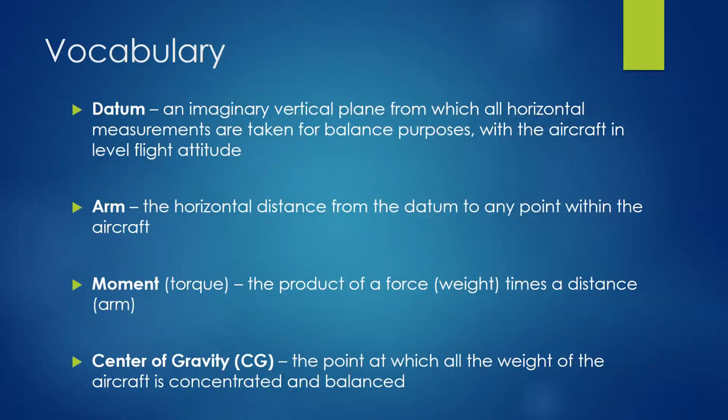A few vocabulary items we've got to be aware of. We're going to talk a lot about the datum — this is our ultimate reference for weight and balance. It's a vertical plane somewhere on the airplane, and we measure everything longitudinally from that plane. It can be anywhere: in front of the airplane, at the tip of the spinner, at the firewall, somewhere on the tail — wherever the manufacturer puts it. All horizontal measurements are taken from there.